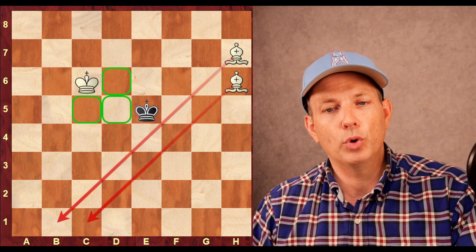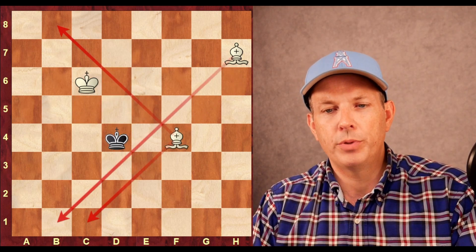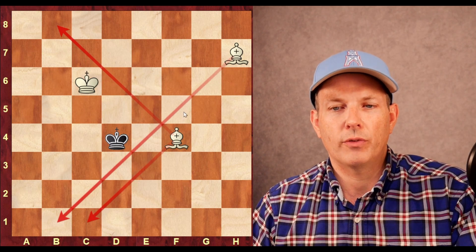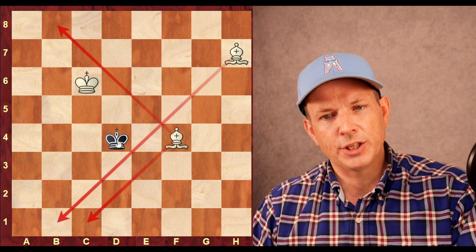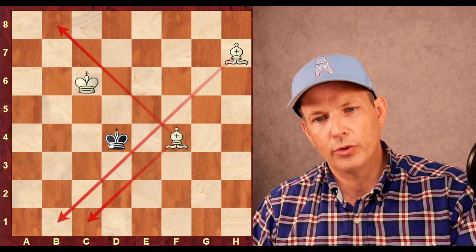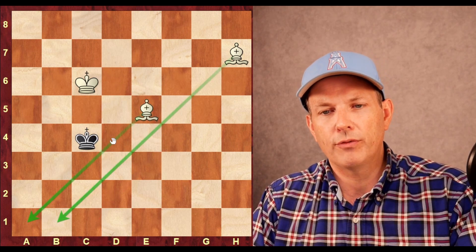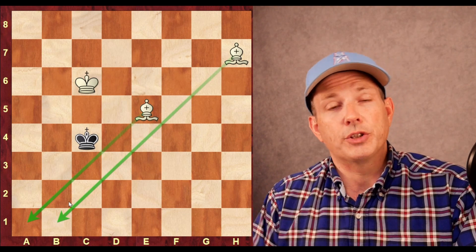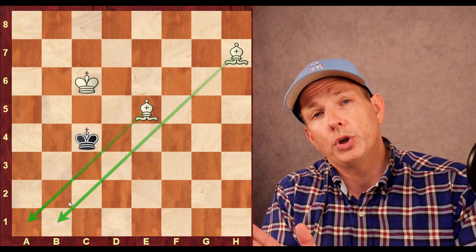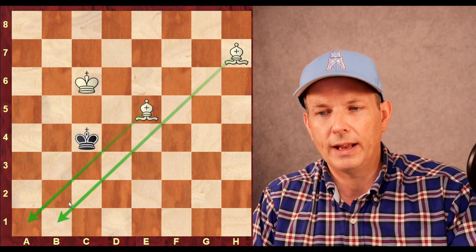Now the white king is controlling key squares, and the black king has very limited options — only three squares it can even move to legally. King to d4, bishop to f4. There's a crisscross formation, but again limiting the king's mobility. The king can't go in either direction; it's being forced to the side of the board by the bishops. King to c4, bishop to e5. Now the wall is closing in, moving closer and pushing the king to the side of the board.